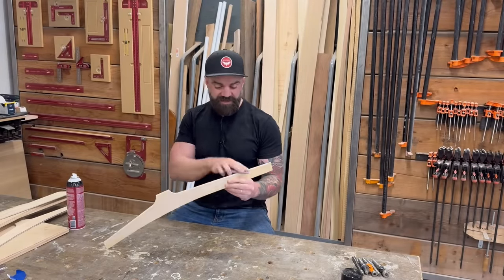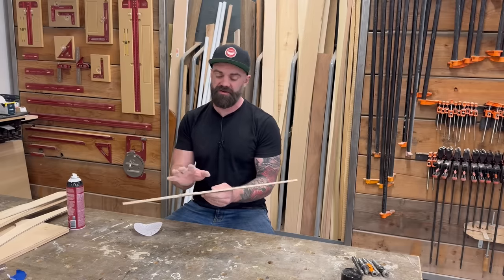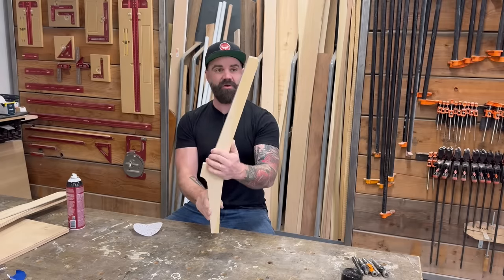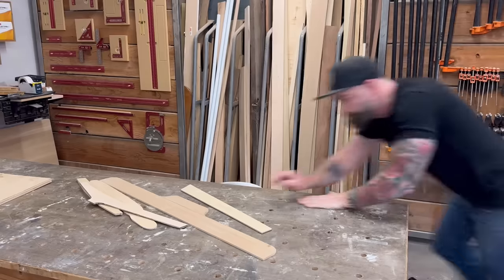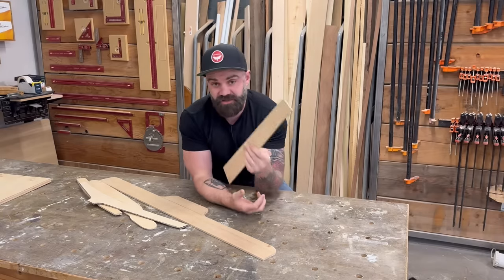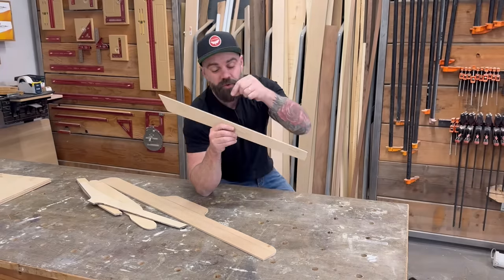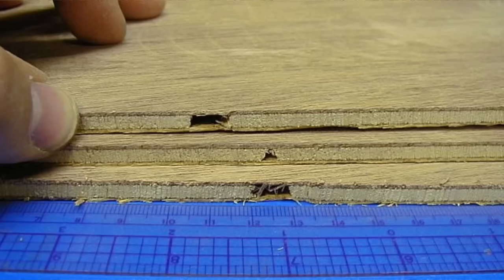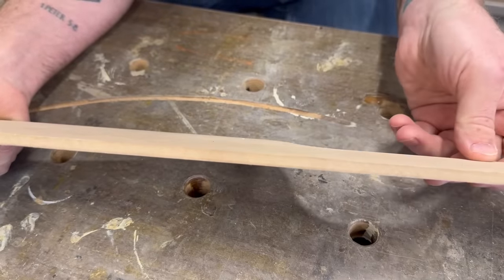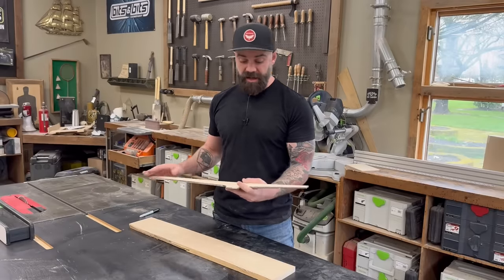Once you get the general shape cut out, take some sandpaper and clean it up by hand. Cut away from your line and then creep up to it with the sander for a pretty accurate shape. The piece cut by hand and the one cut using a CNC are pretty close to the same shape. When making templates, use nice birch plywood without voids. Voids are a problem because the router bearing riding along the template can dip into a void and ruin your final piece. For best results, use MDF core plywood or straight MDF — perfectly smooth every time.